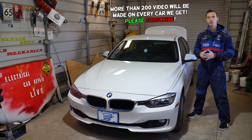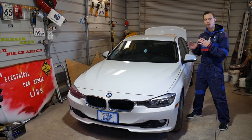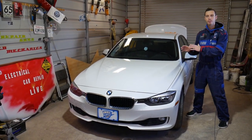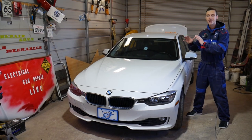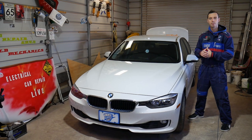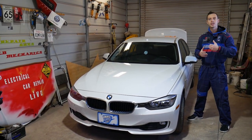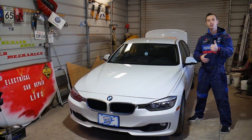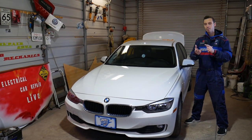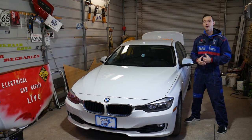Quick introduction to the channel: every single car we get at the shop, we make at least 200 free repair videos. On the BMW 3 Series F30, we will have more than 300 to 400 repair videos — mechanical, everything. We just did a timing chain replacement, so that video is coming as well. Our mission is to save you guys as much money as we can. All we need in return: please subscribe and like the video so we can keep providing this free information. All the tools and parts we use you can find in the link in the description below.